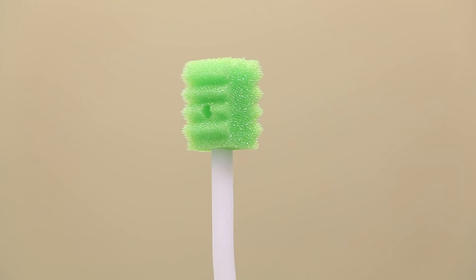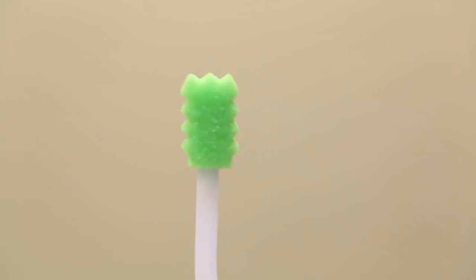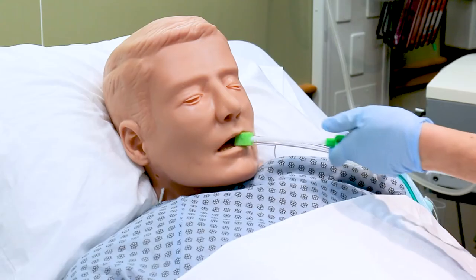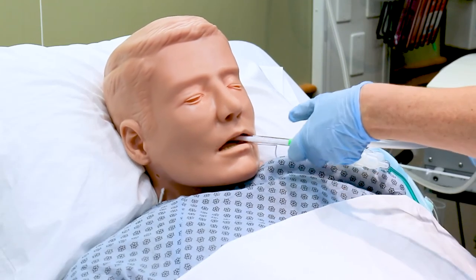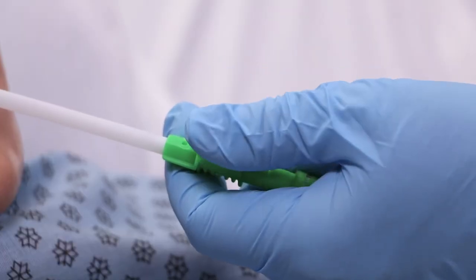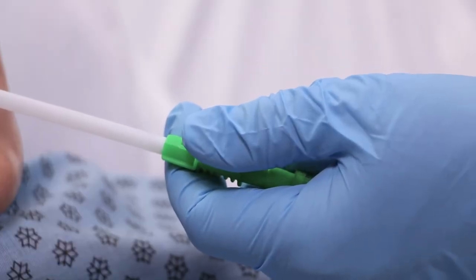The perpendicular ridges on the suction swab help clean between teeth and stimulate the oral cavity. Clean the teeth and swab the oral cavity with the suction swab for approximately one minute. To create suction, place your thumb over the thumb port.